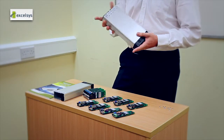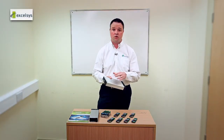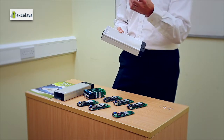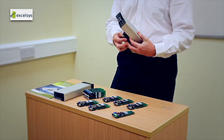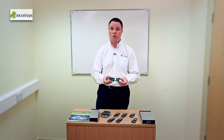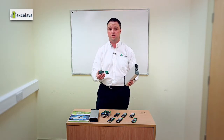Once you have decided on your specific configuration, it's a question of taking the correct chassis and the combination of the correct power modules and inserting them into the chassis. You will note here that when you insert them into the chassis, our power modules are keyed — so there is only one way that they can be correctly inserted.